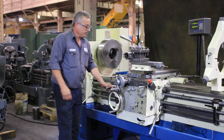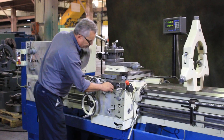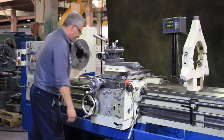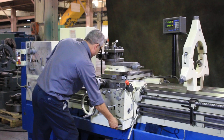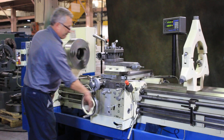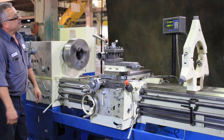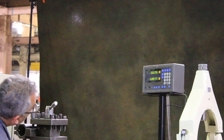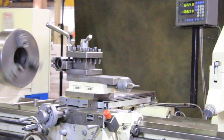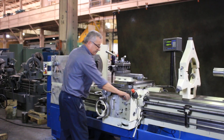We're going to run some stuff. That's the rapid traverse — the machine has four-way rapid traverse. Now we're feeding. Longitudinal feed, you can see on the digital readout. Cross feed. You can also reverse the feed — it's going to reverse the feed, so you can reverse both longitudinal and cross.